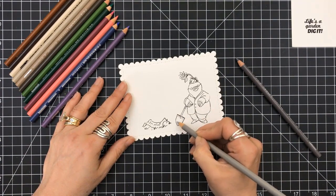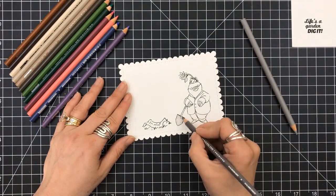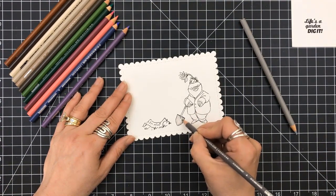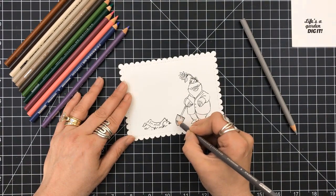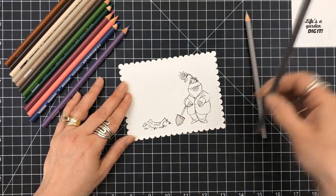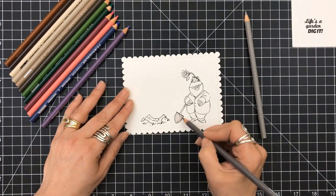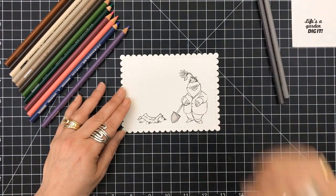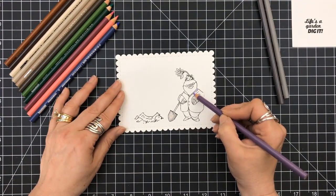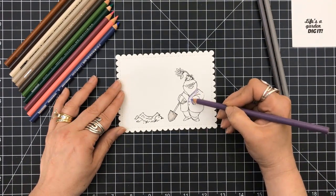I really sped this up and I did not show all of the coloring — this took me about 25 to 30 minutes to color. Sometimes I use two different colors for the shading, sometimes I'm only using one. For the purple, I actually use a blue for my shading. I will have more details when it comes to colored pencils in another video, so be on the lookout. But I am going to show some of the coloring here.